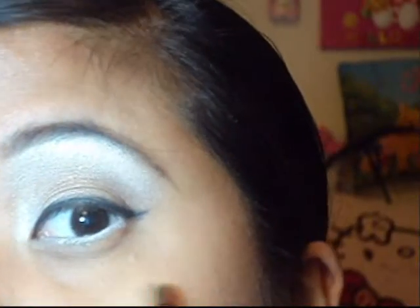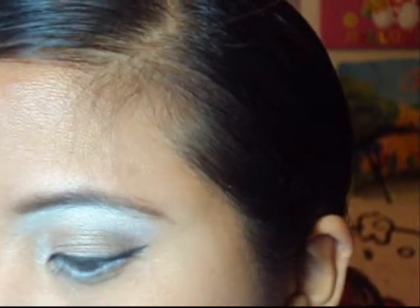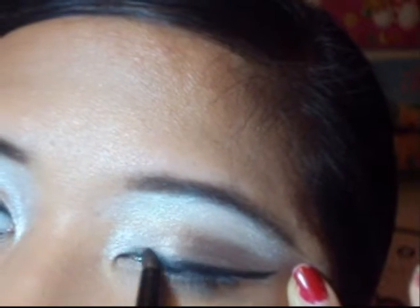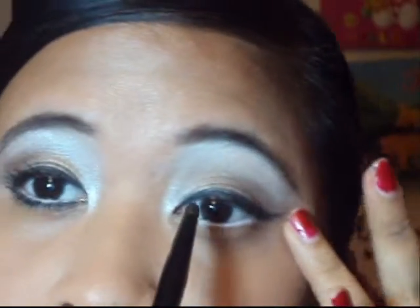Now that we've applied our liner and winged it out, I'm going to take a small pencil brush and any black eyeshadow, and go over the liner that was applied. This is going to lock in the color for longer staying power. Just gently smudge it so it doesn't look too harsh.